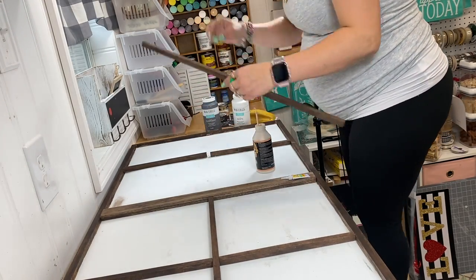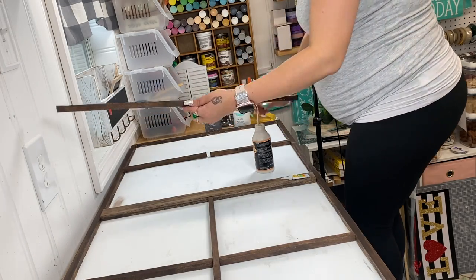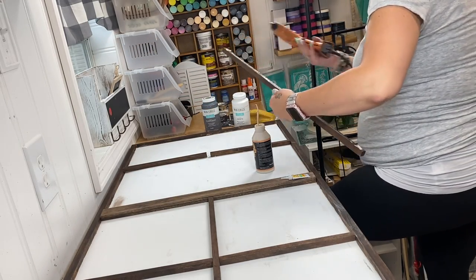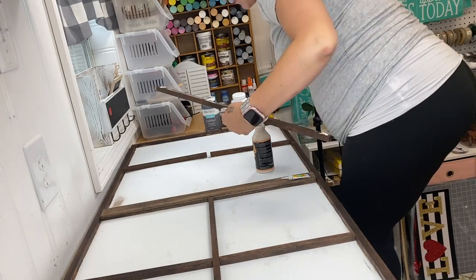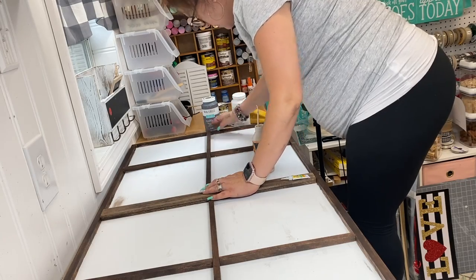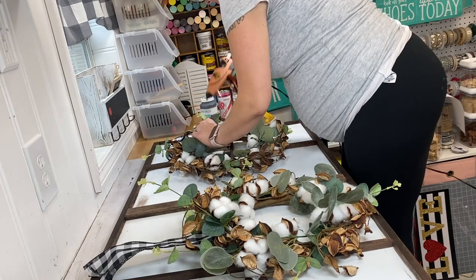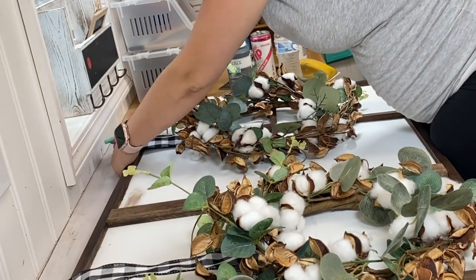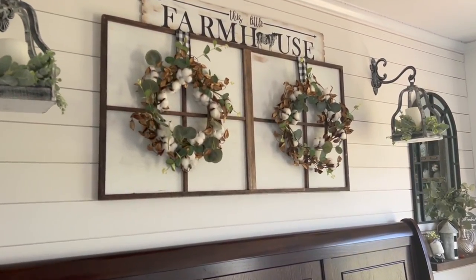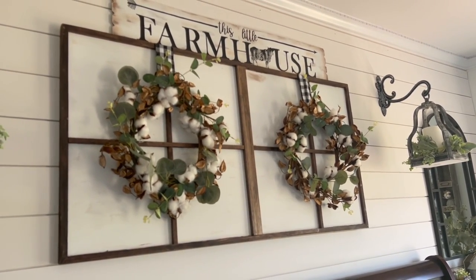To attach the pieces I used my heavy-duty Gorilla wood glue as well as some hot glue. Last but not least, all we have to do is attach our wreaths. I lay my wreaths down first, take the hot glue on the ribbon, and glue that to the top and back of the sign. I also added sawtooth hangers on either side so we could hang this up, and just like that you have a high-end looking sign.